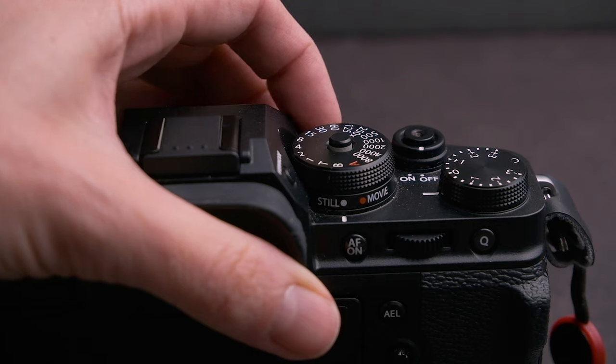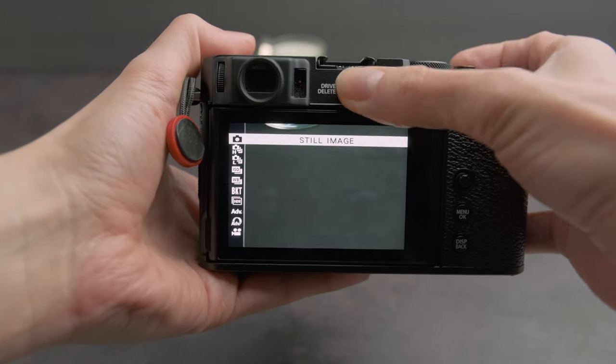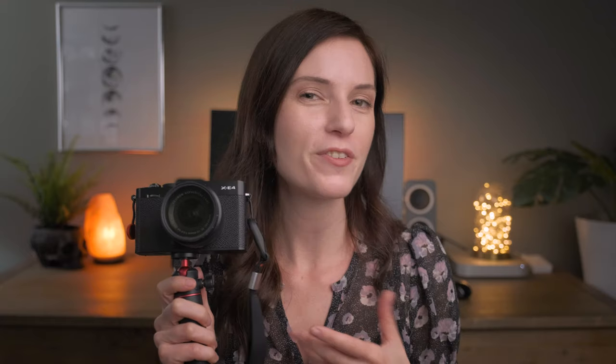I kind of sort of do wish they also included a photo/movie switch. How cool would it be to just switch between vlogging and photos on the fly? But again, I'm perfectly okay going into the drive menu and switching between photo and video there — it's not that hard.